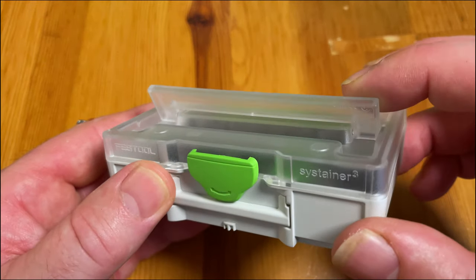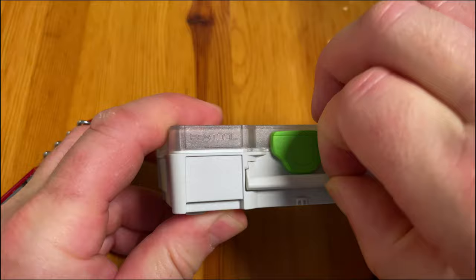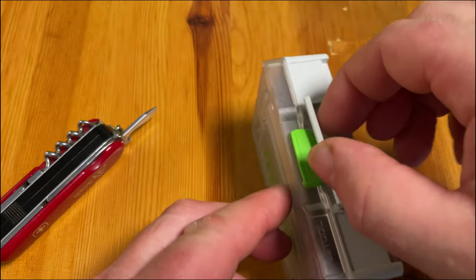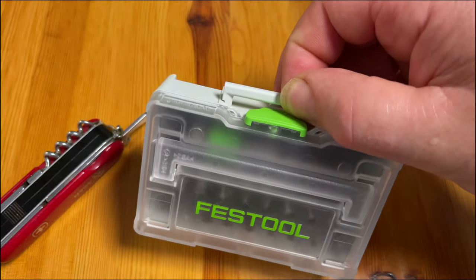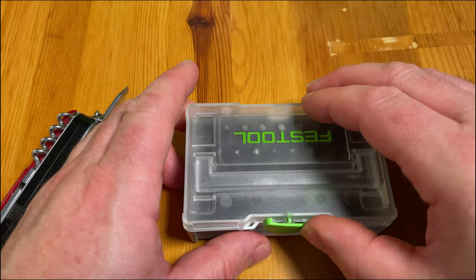Even the handle on the front is functional — it's not just for show. So you can carry it when you go to your job site, you have it in your hand like that. You could put your sandwich — well, a mini sandwich — in it and you look very professional!